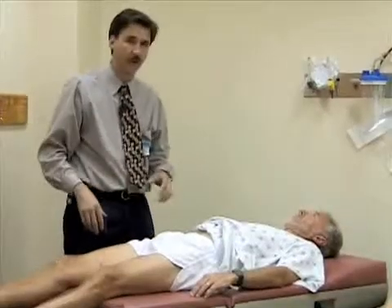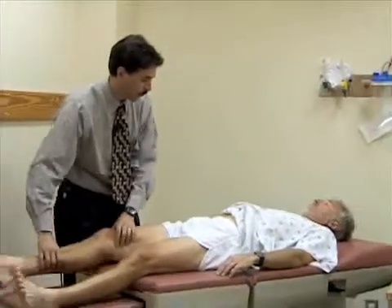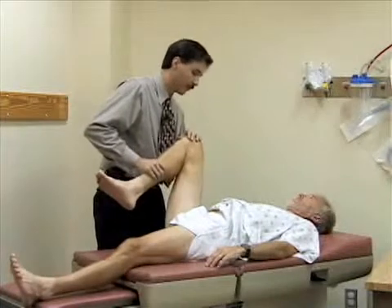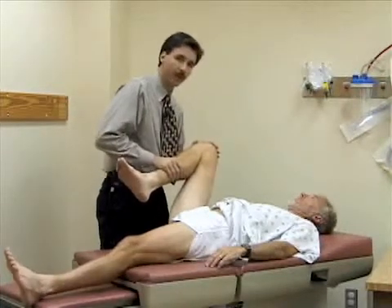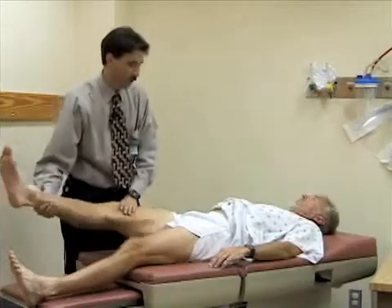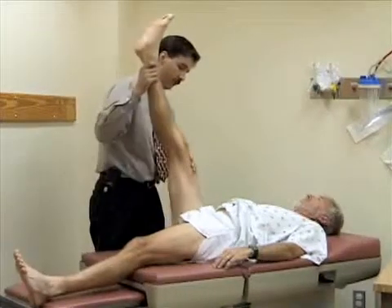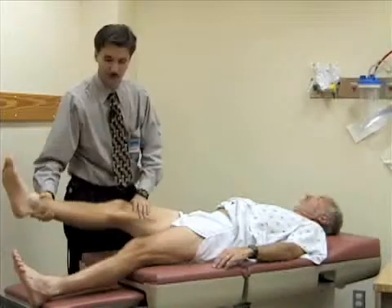Now we're going to look at the range of motion of the hip, starting with flexion. I'm going to flex the hip up and bend the knee, trying to flex as far up toward the abdomen as possible. You should normally get about 130 degrees of flexion here. Then with the leg straightened and the knee extended, you pick the leg up and should get close to 90 degrees of flexion. Bill has good loose hamstrings, so he's quite limber.